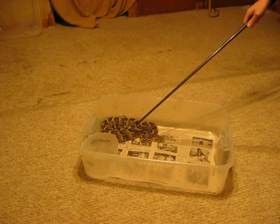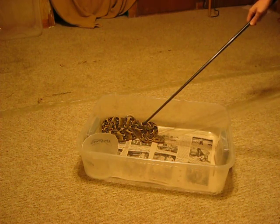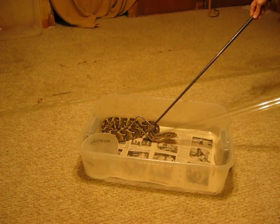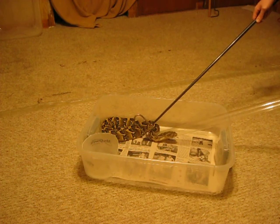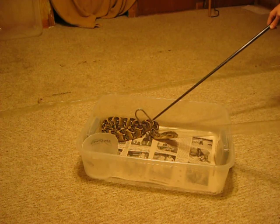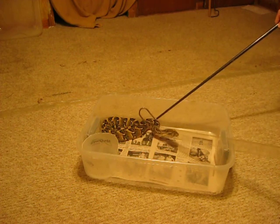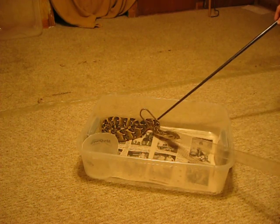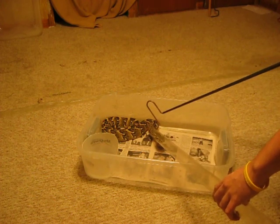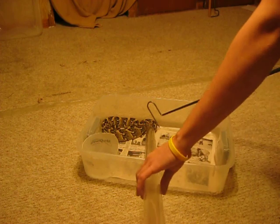I just want to get his head up in there as gently as I can without making him mad. Whenever you go to give a shot on any snake, you want to go about two-thirds of the length of his body down and go off to the side of the spine a little bit. The farther I get him up in there, the better — there's less chance he has of pulling out.